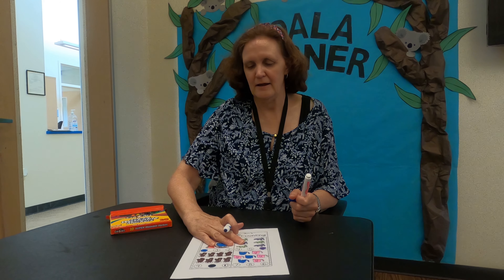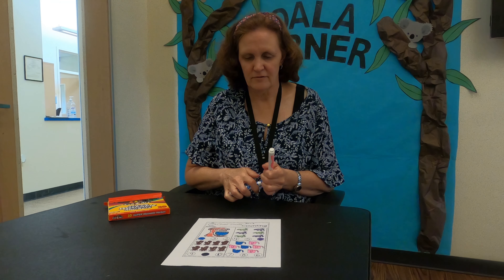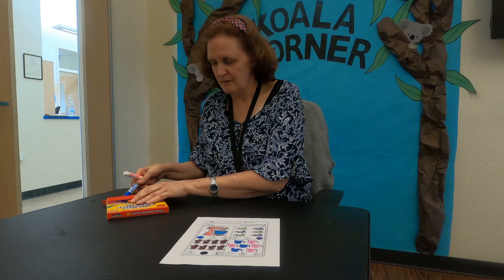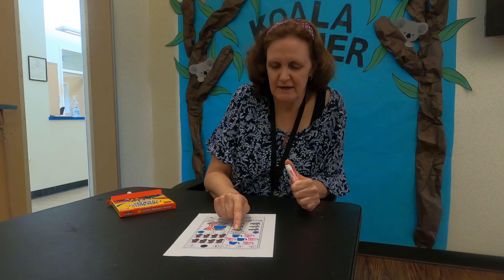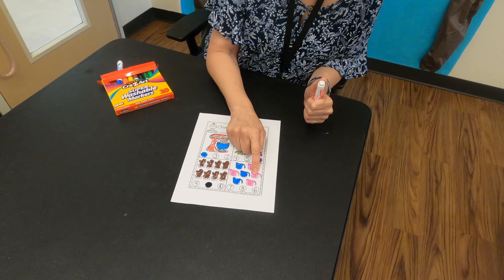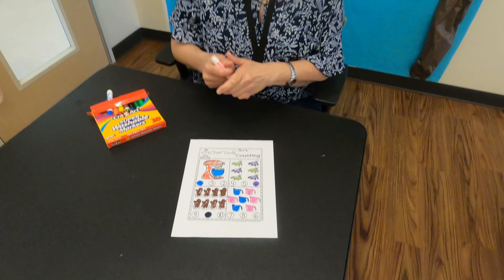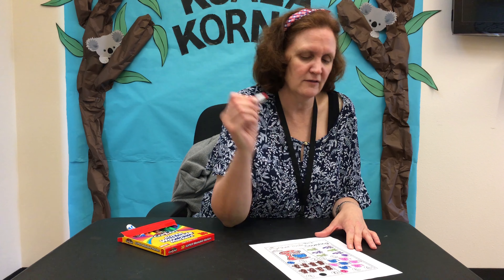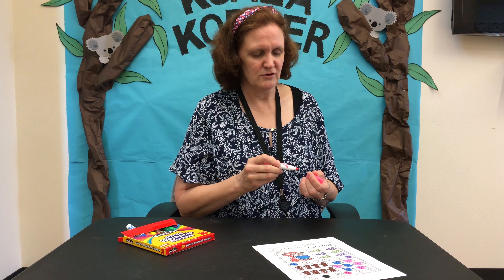For our final count, we're going to figure out how many measuring cups we have. Let's count them together: one, two, three, four, five, six, seven — seven total measuring cups. The choices are seven, eight, and six. We found seven, so we color that in. And now your paper is complete.